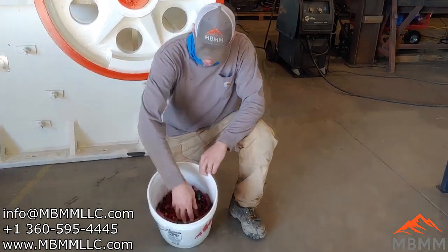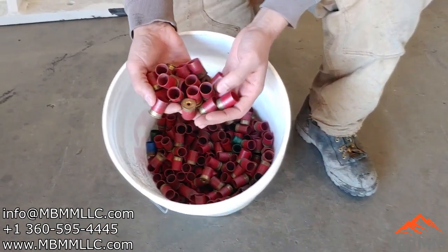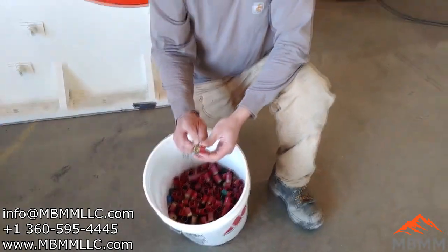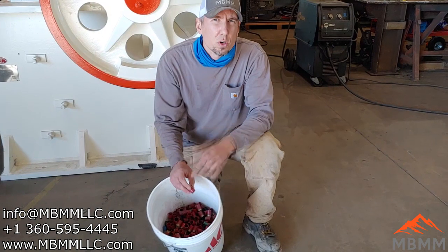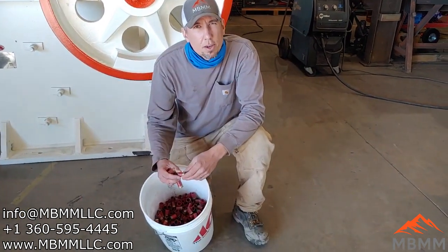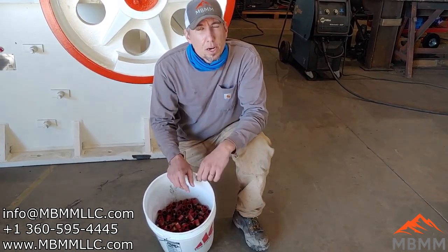Hey guys, my name is Jason with Not Baker Mining and Metals, and on today's video we're going to be trying to recycle and clean up some of these shotgun shells. Our first goal here is to try and separate the brass from the plastic. We're going to run them through one of our larger HD hammer mills with a half inch slotted screen and try to bash that brass and that plastic apart so we can further separate them.